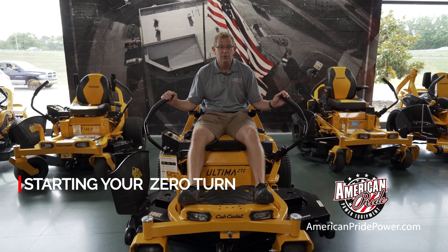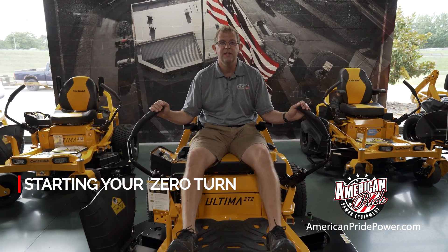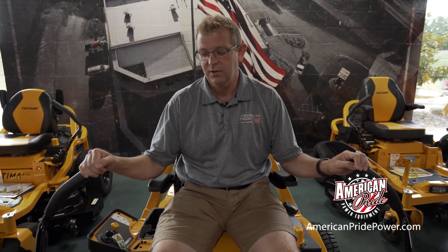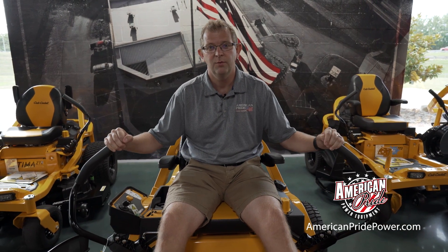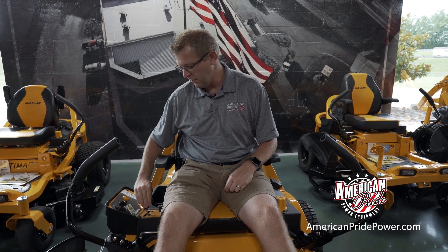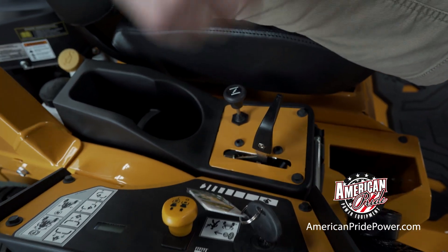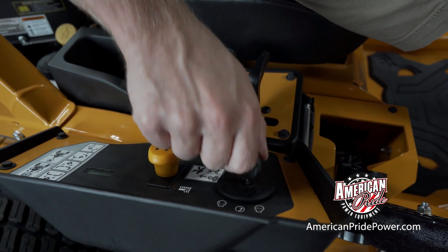Cub Cadet has made starting your new Altima Zero Turn extremely easy. Automatic parking brakes on the lat bars make it easy to know when to start — your lat bars have to be out, which engages your parking brake. Set the throttle to about half throttle and apply the choke, which will then allow you to start your mower.